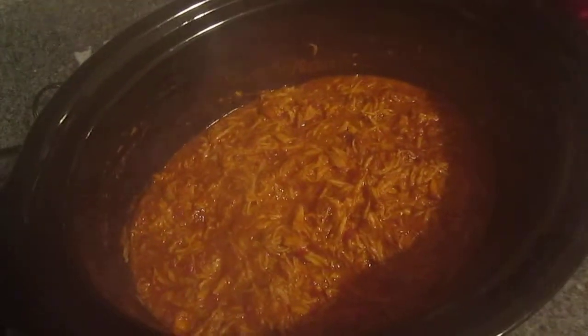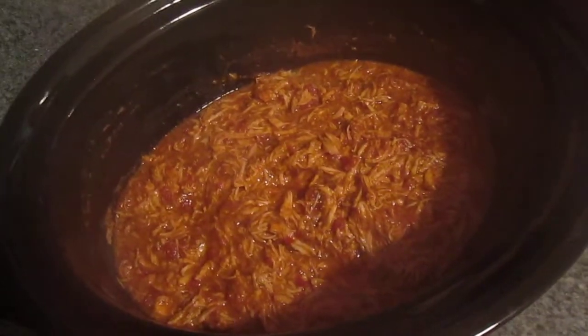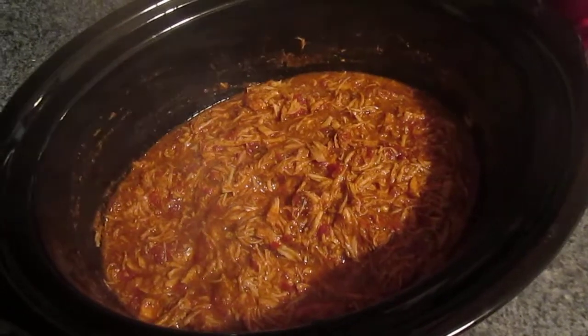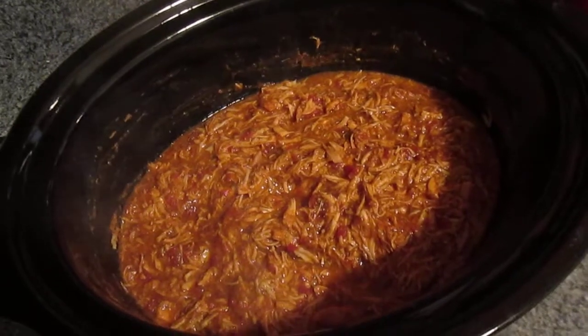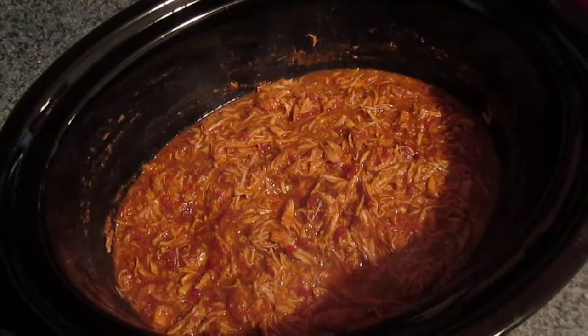It looks pretty good, smells even better, and it is great. We've had it before. It's 25 grams of protein per serving, so that's four servings — 100 grams of protein total, for you without a calculator out there.